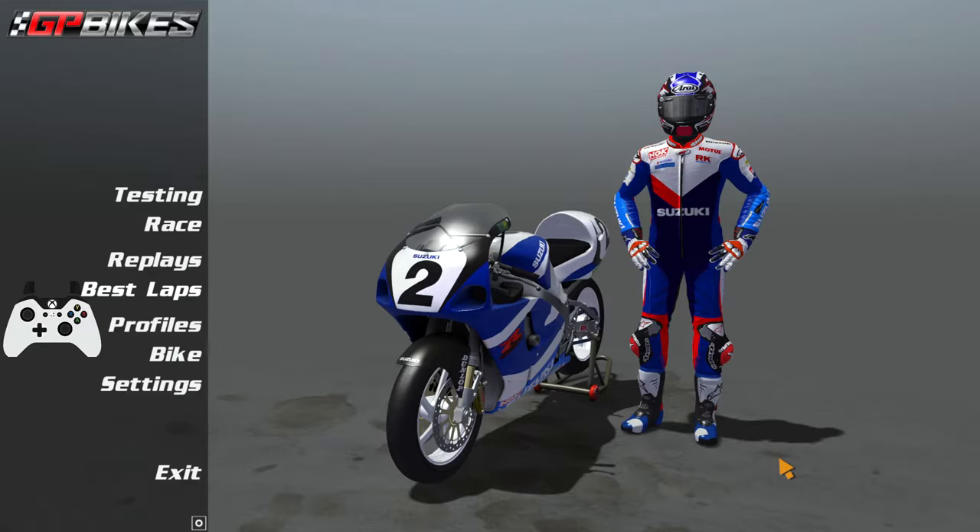Hello and welcome everyone back to another brand new video. In today's video we will be covering some tips and tricks on GP Bikes to improve your overall braking.